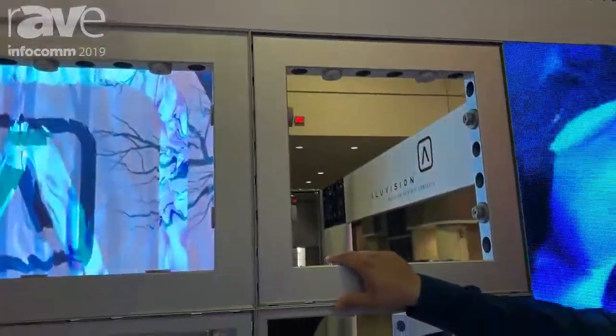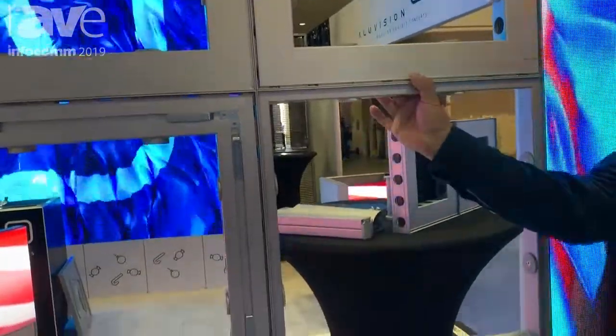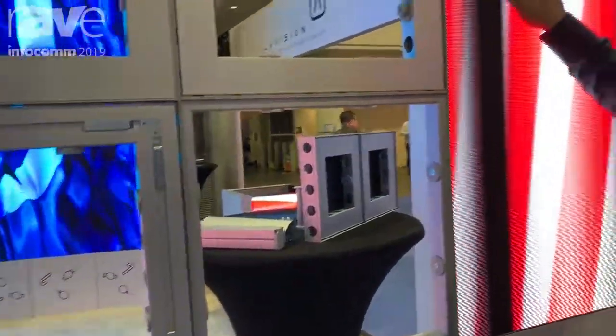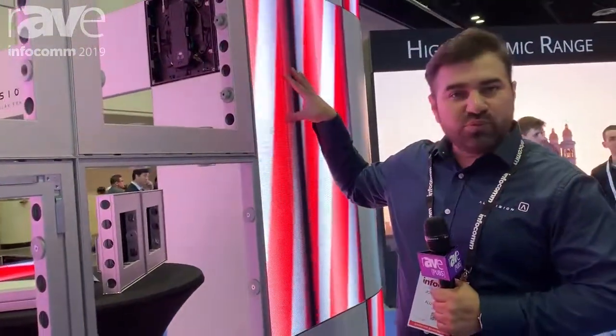Here we have the Omni 55 system that is easily adaptable and easily built based off of the frame system itself, and it can actually adapt to our LED tile which is a Hi-LED. This is 2.8 and we have 2.5 as well.